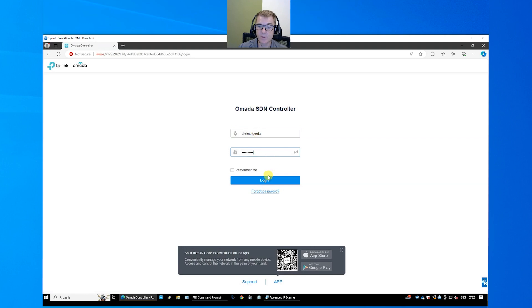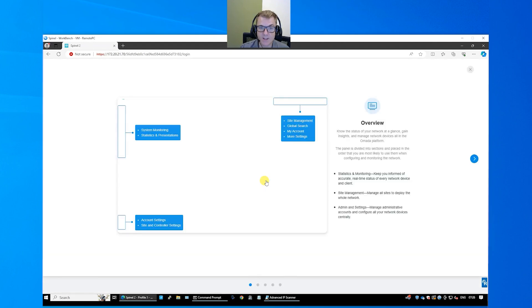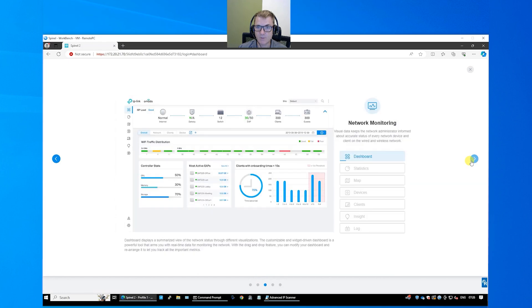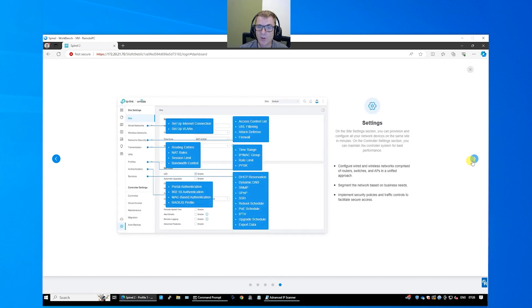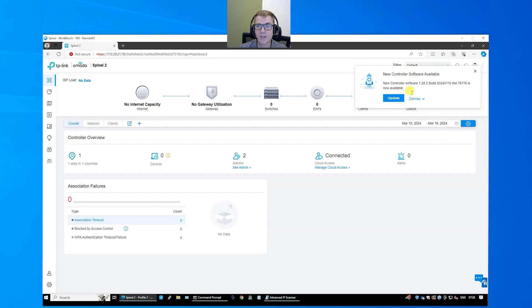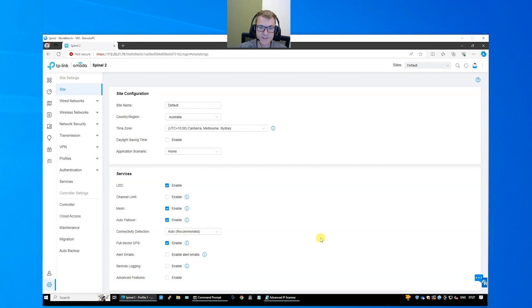We've essentially created two users with the ability to log in. We're just going to log in as the local user in this instance. You don't have to set it up with the cloud and can make it completely isolated. It's going to run you through a whole bunch of screens to help you orientate with everything in here. I'll quickly jump through these so I can show you where we need to get for the final settings. We have options here for running an update on the controller — I'm not going to do that right now. This is our dashboard and it will show us things like who's created in the system, how many sites we've got, and how many devices we've got.